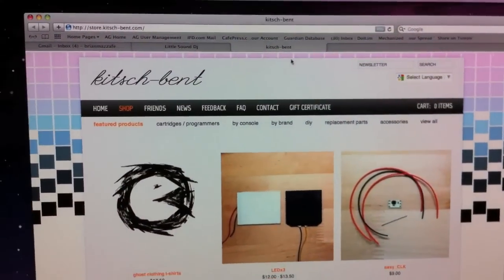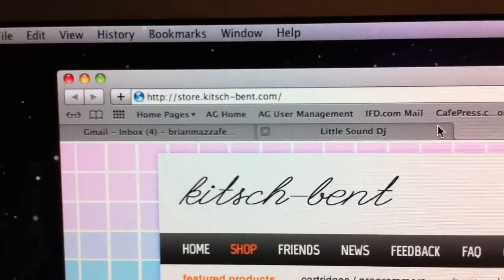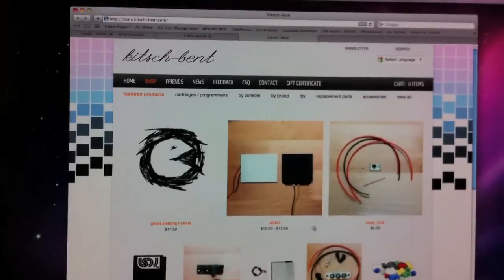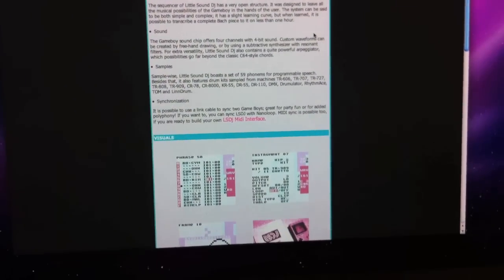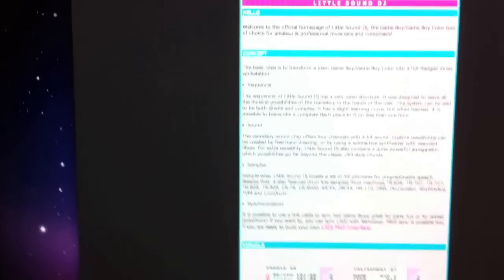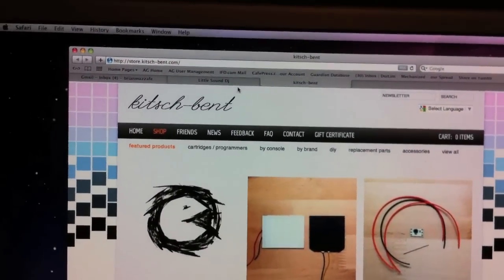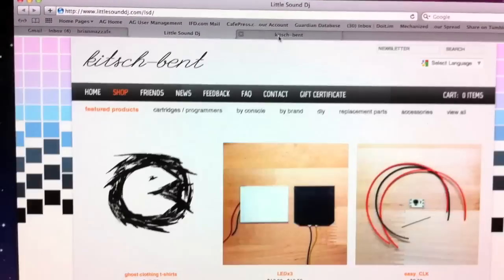Over here is the place I recommend to get a cartridge — it's kitchstore.kitchbent.com. Kitchbent is awesome; he's got cartridges and you can see there's a Little Sound DJ cartridge. If you don't want those, you can also download the program and run it in a Game Boy emulator. And as far as a Game Boy, you might have one, you can find them on eBay, or your local video game store.